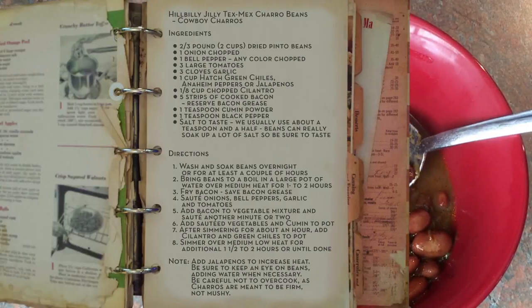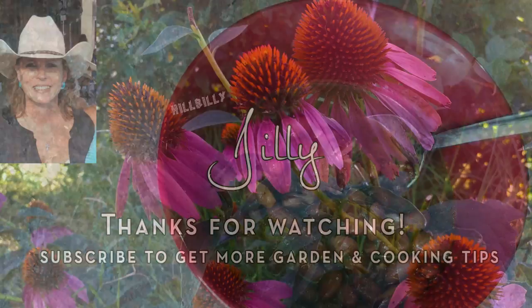If you like what you see, please subscribe to our channel and like our video. We appreciate you watching. Take care and God bless.